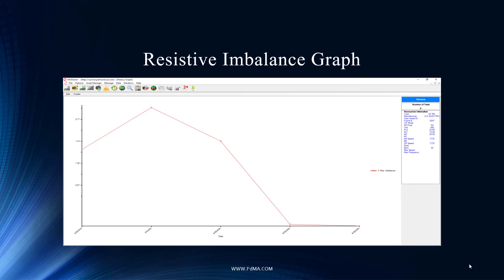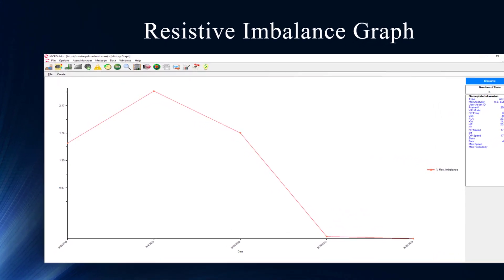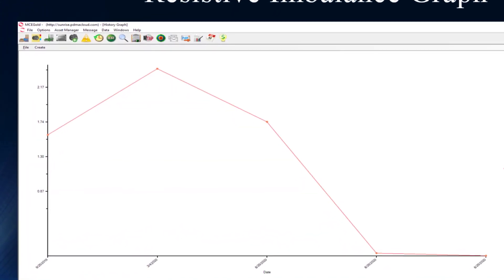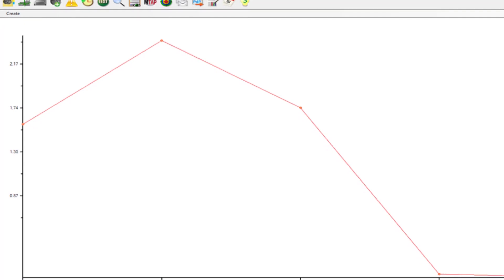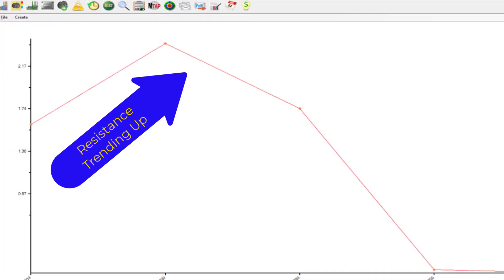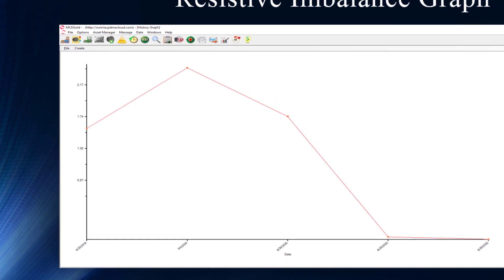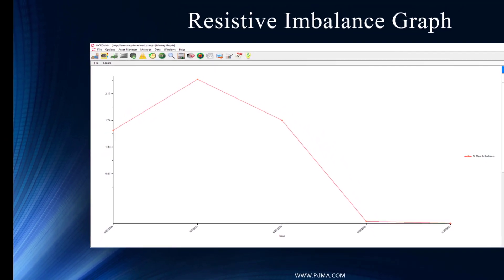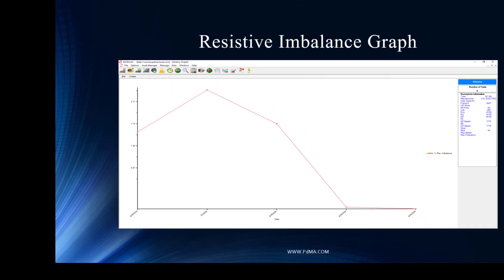We have a rising resistive imbalance, and then it goes down after the fix. This falls right into the power circuit anomaly fault zone. With a resistive imbalance, the DC signal sent through the cable runs into the windings encounters some opposition to DC current flow. It could be loose connections, corrosion, or improperly sized wires. The fact that it's rising between the first two tests raises concern and deserves investigation — it could be getting worse.